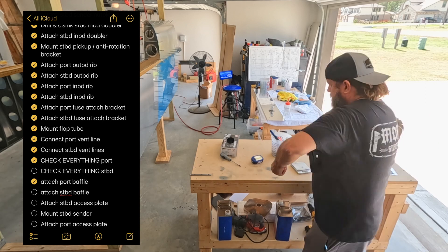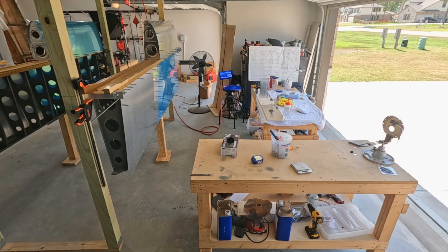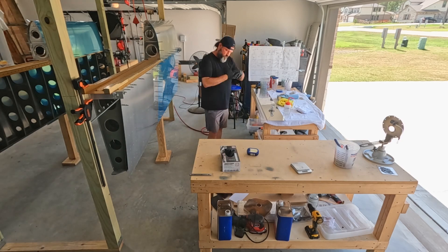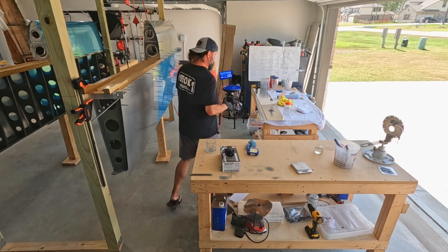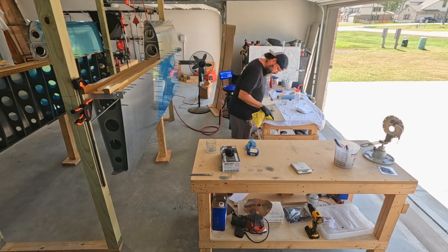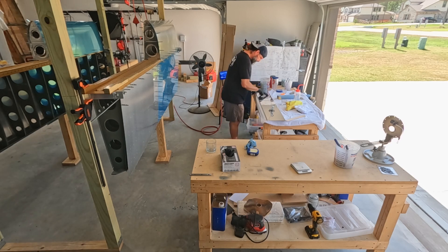Back in the build lab and time to get to work. This is my list as it stands — a couple of days ago it said 16 items, then it turned into 17 items, and really now it's like 26 or 27 items because I didn't break them out between the left and the right tank. But I don't have much left to do.